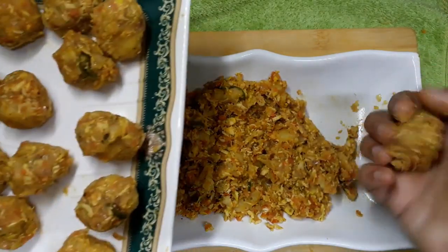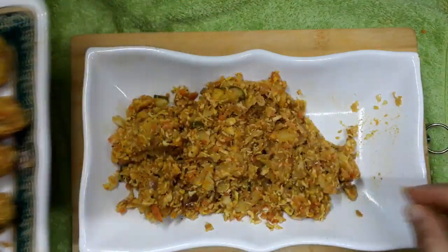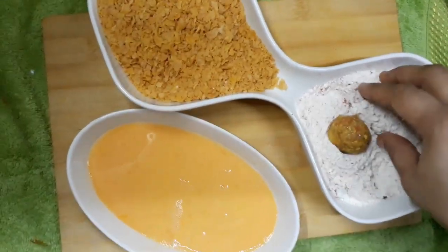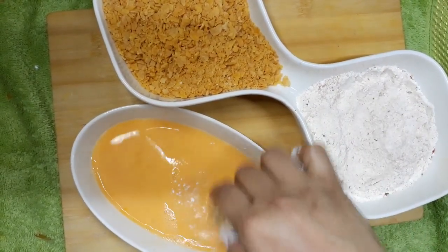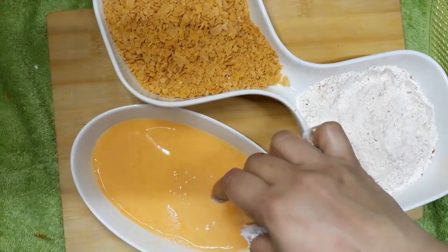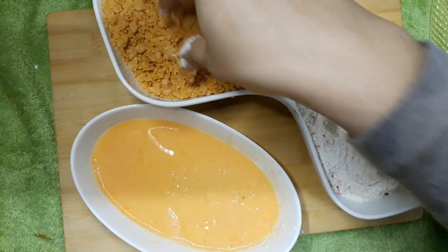We have the egg in the water. The egg is mixed with the egg and add the egg in the water. Keep the egg in the water and mix the egg in the water. I will cook the same way.